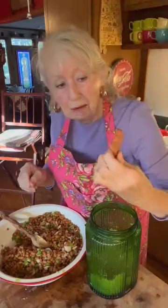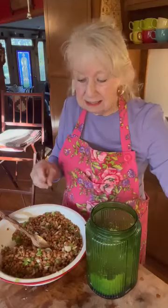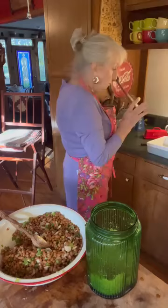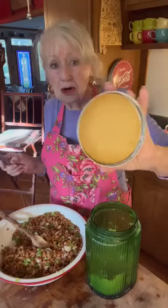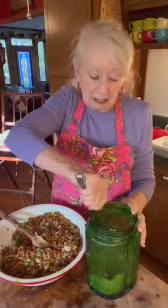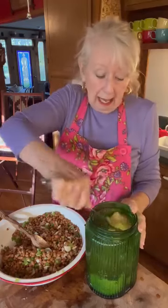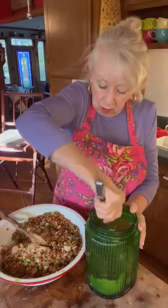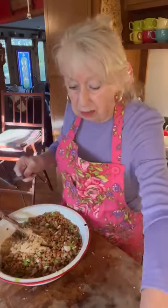I'm fixing to get me some brown sugar. Here's my little sugar bear — it's like pottery, and they say it helps keep your sugar from getting hard. I keep mine in a jar with a lid. So here's where you're gonna be guesstimating — I'm gonna put a big old spoonful and one more in there. That's my brown sugar.